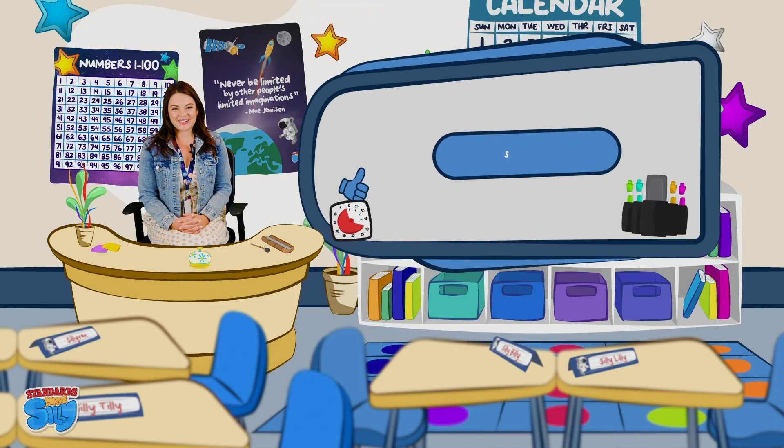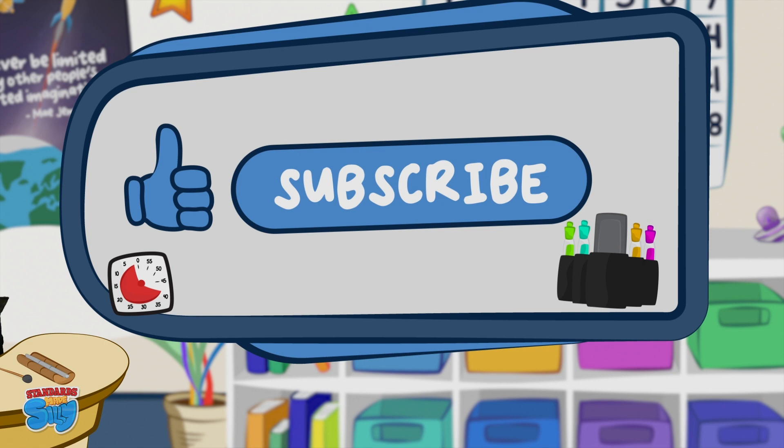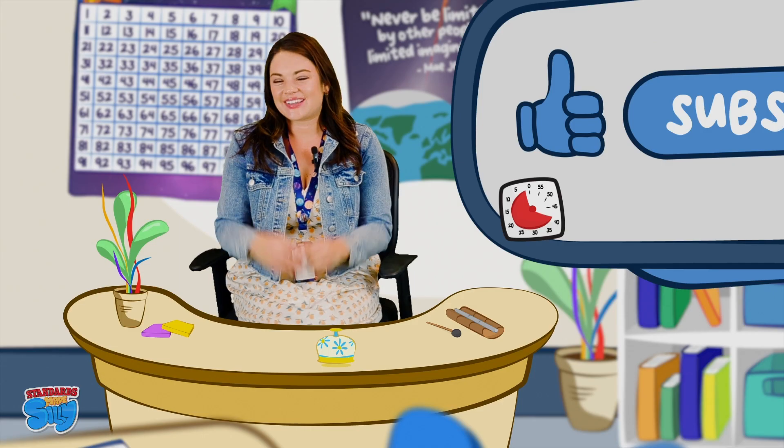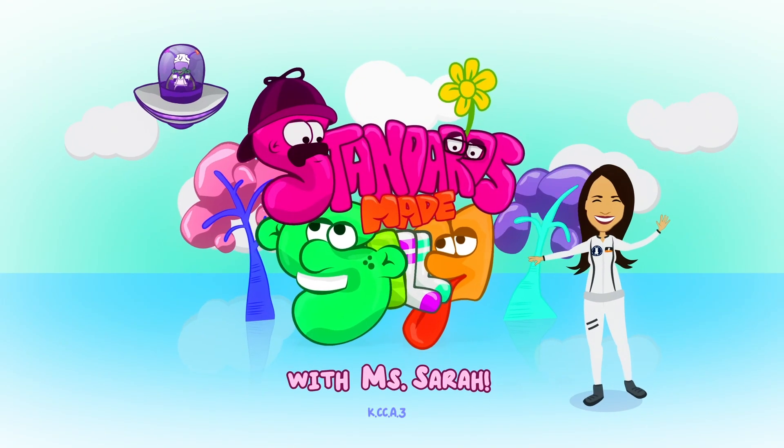All right kiddos, if you had as much fun as I did today, be sure to subscribe and click the thumbs up like button below. Keep being your awesome silly self and I'll see you in the next video. Have a silly-hoolly day!